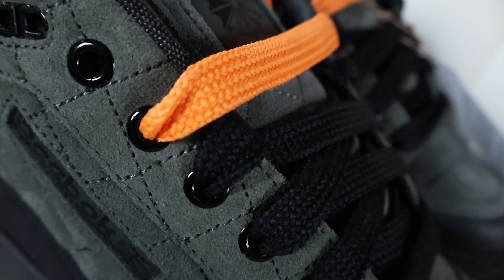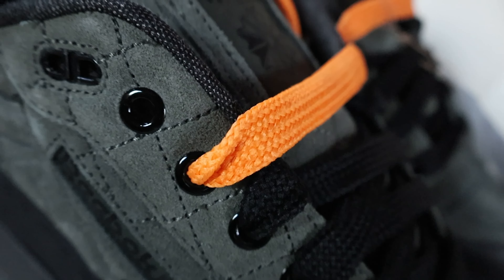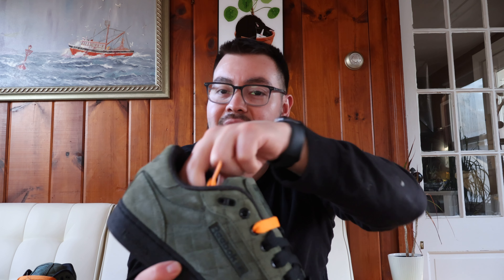Moving on to the lace eyelets, we have these nice black metal lace eyelets going throughout the shoe. You have thicker laces in black — this is typical for a lot of skate shoes, giving you thicker laces for durability. These do come with an extra set of orange laces.